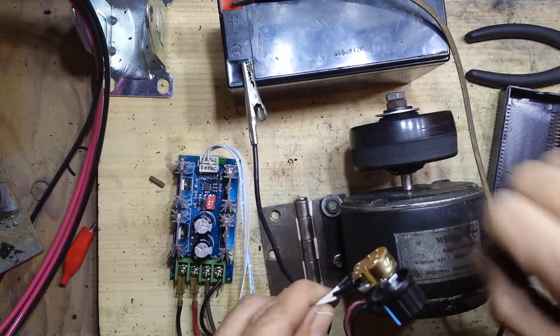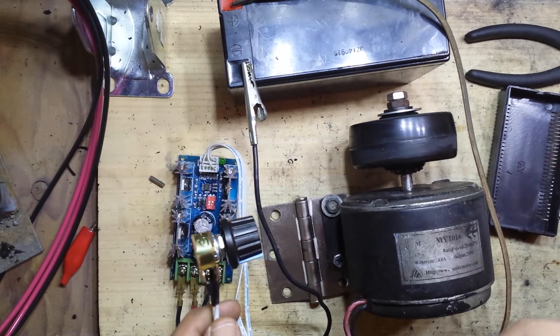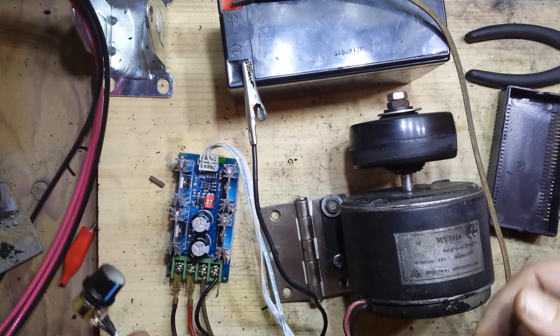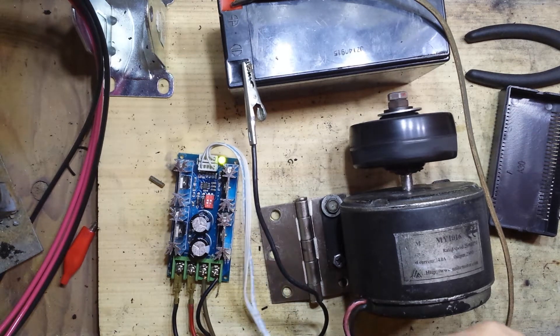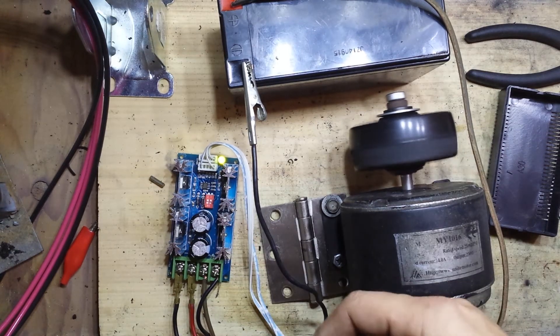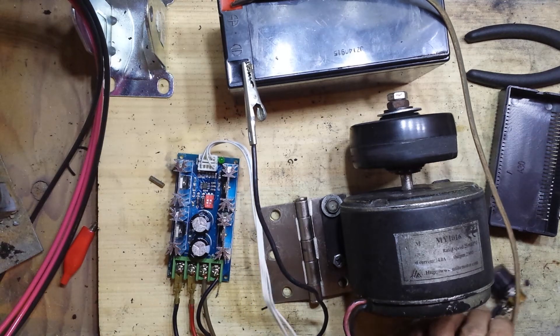I would recommend — and I'll post in the description — some actual scooter controllers. They use what's called a Hall effect throttle, and you can get those for about $30 to $40 for the controller and the throttle itself. I ordered this one because I could get it in two days and it was only $20. And if we decide we want to move up to a different controller, I'll have another voltage controller sitting around that I can use for other projects.